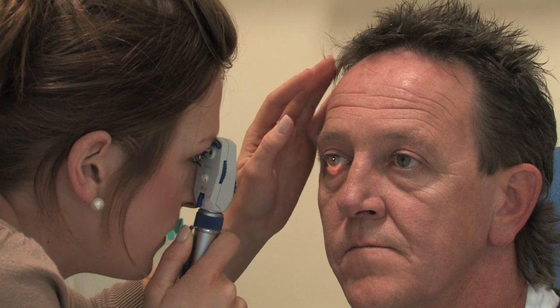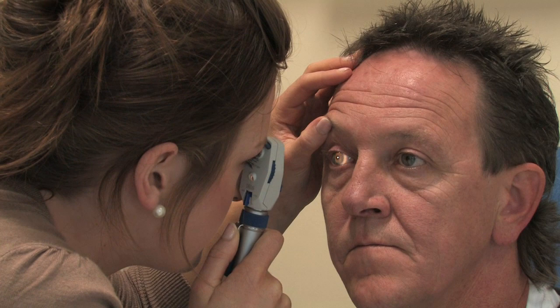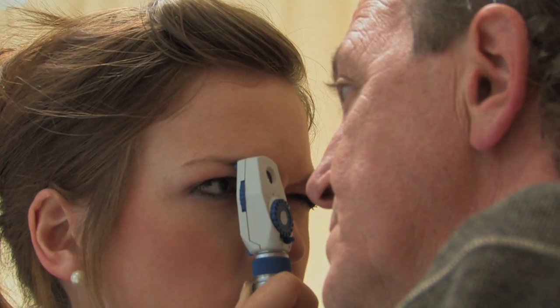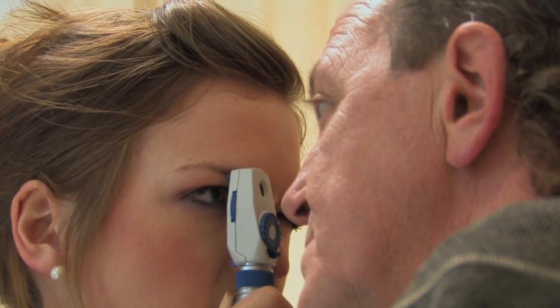We're then coming in closer to observe the optic disc. We're looking at the colour, the size, and the clarity of the margins. We're observing the surrounding retina for any exudates or haemorrhages, and noting their size, their shape, their colour, and their distribution.